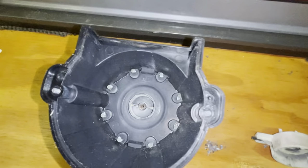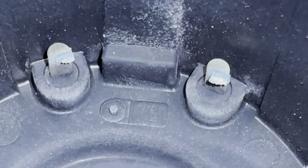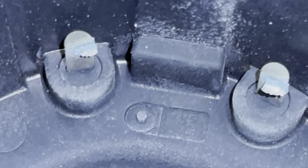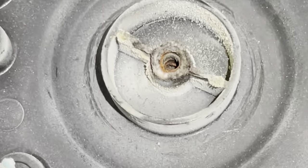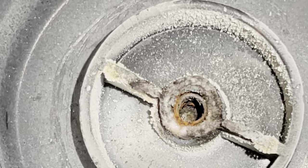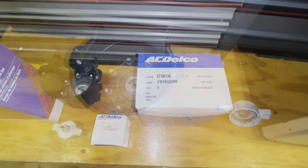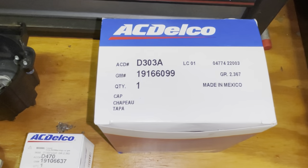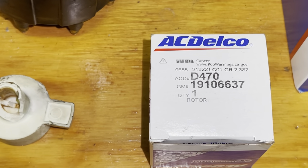Inside the cap you can see how severely corroded all of the contacts were — looks like little stalactites coming off of all these contact points, severely neglected over time. And that center plunger is no longer existent; it just crumbled when we touched it. These are the parts we used for the new replacements: an AC Delco cap and the replacement rotor.